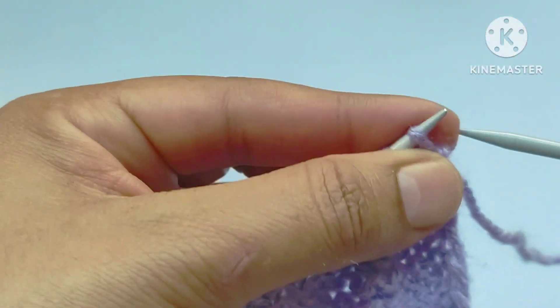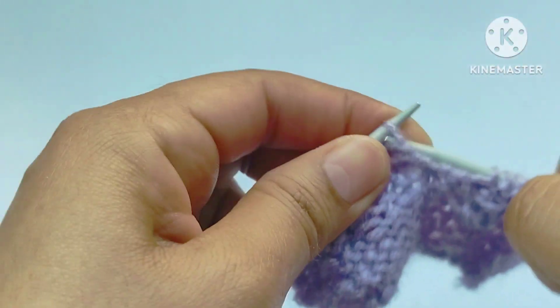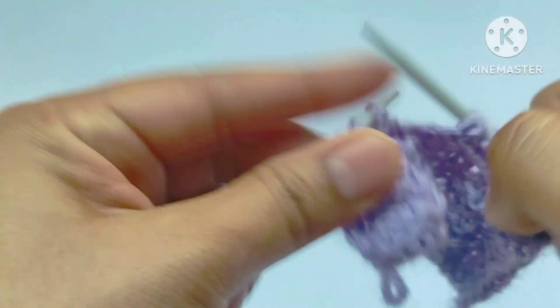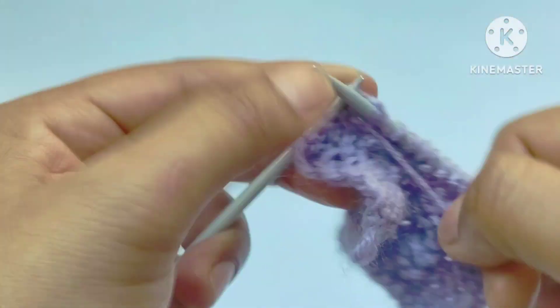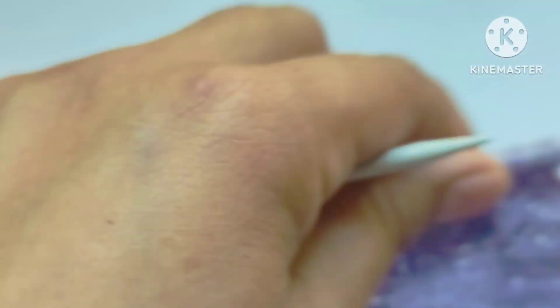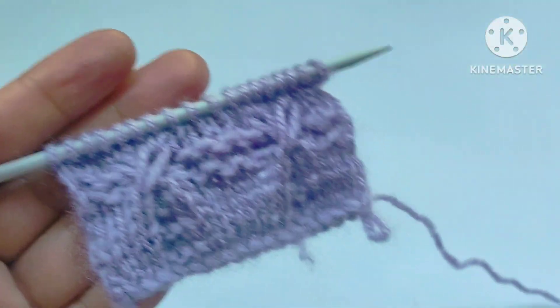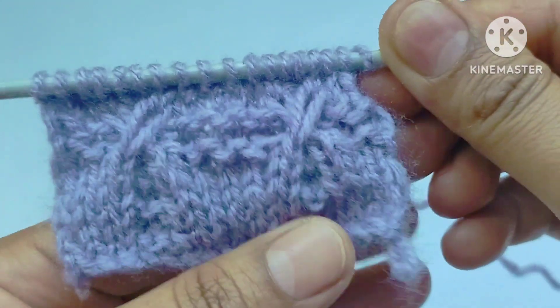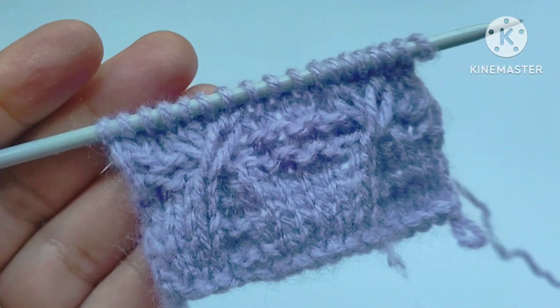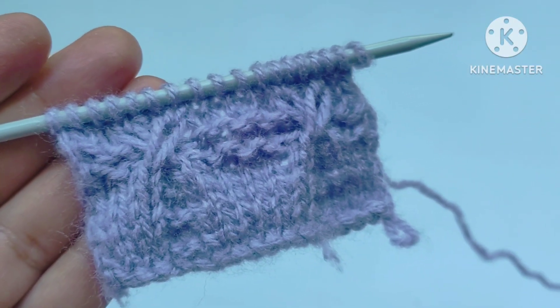Twelfth row: slip the edge stitch, then purl all the stitches across the twelfth row. After these twelve rows, our pattern is ready. We will repeat these twelve rows over and over again until the desired length. I hope you will like my video — thank you for watching and enjoying knitting with us.